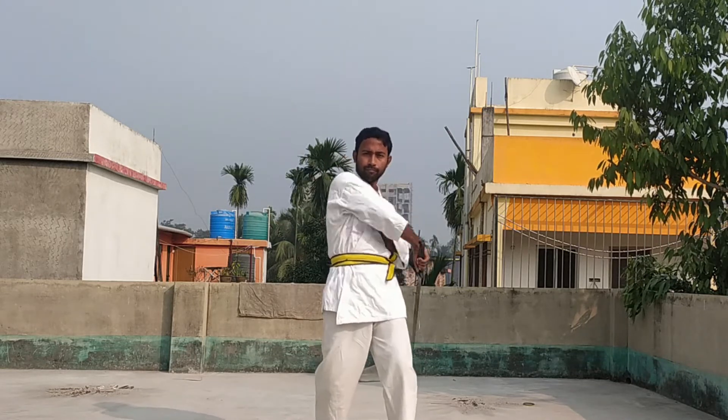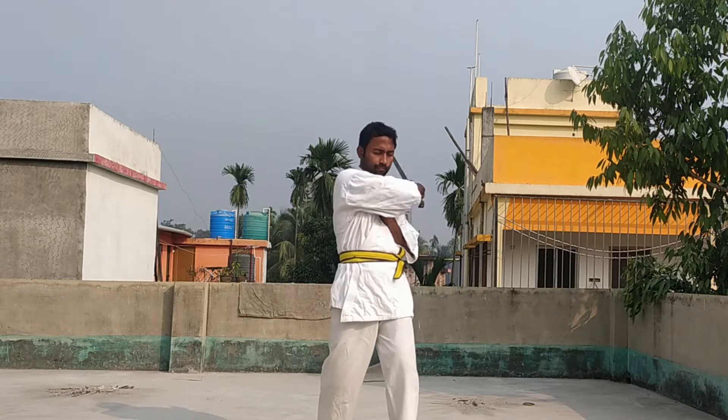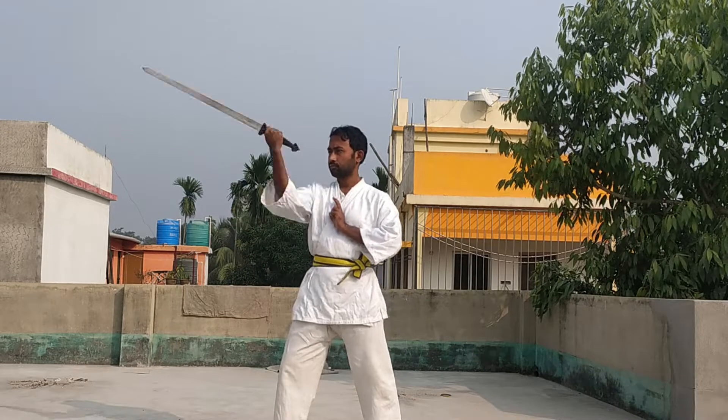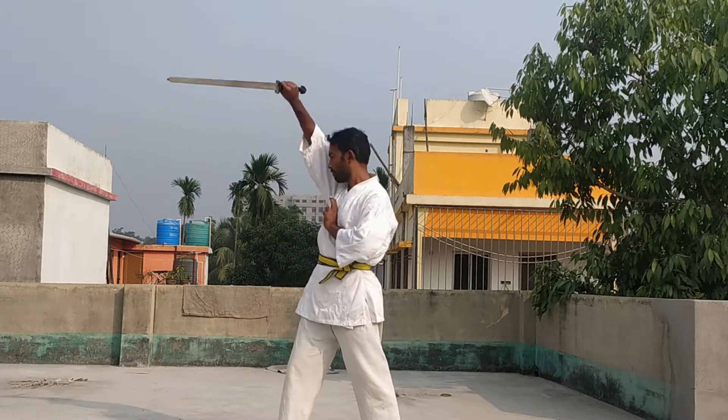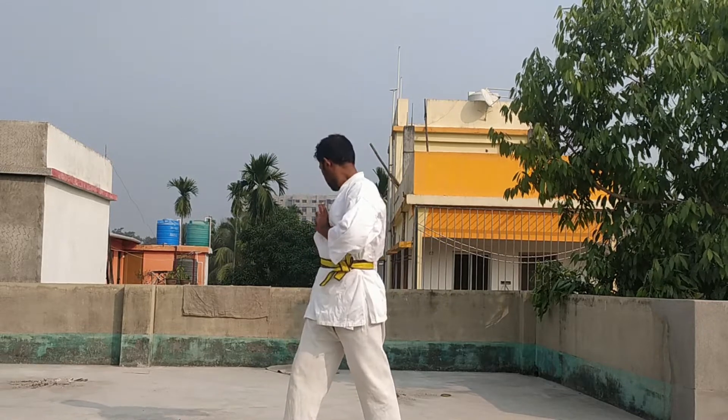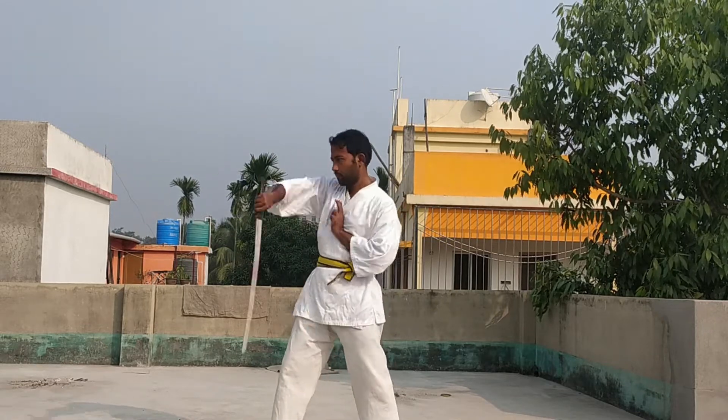It is important that you need to swing your body with your sword. Now look at the swinging from another side — this is a very important sword technique.